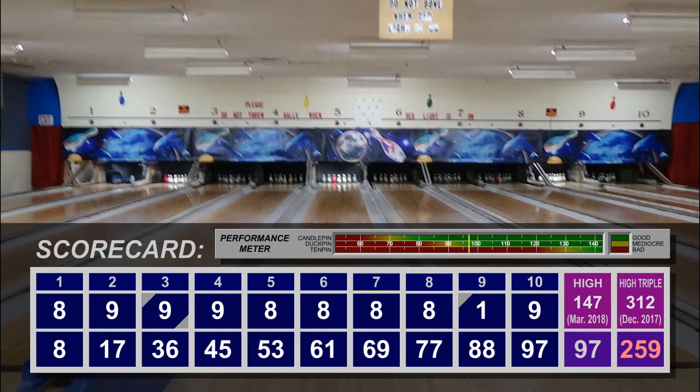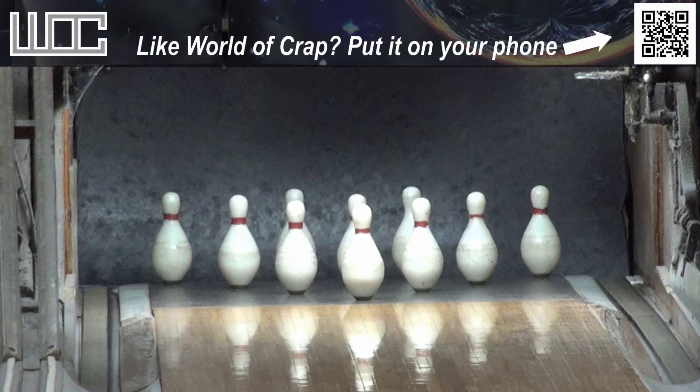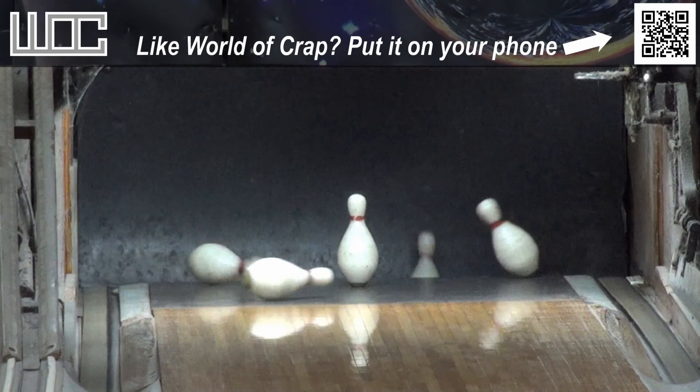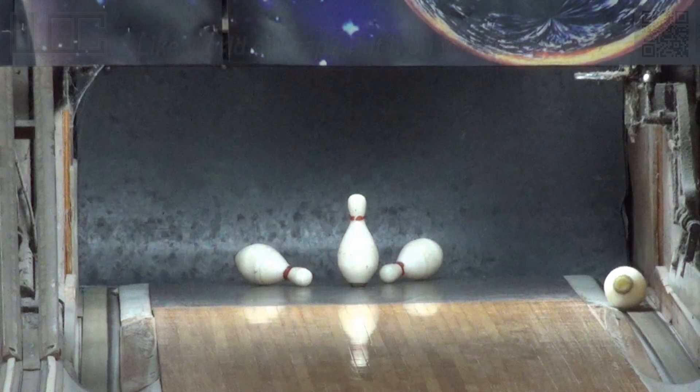Unfortunately, ball one only netted the one fill — El Stinko living up to its name. So we came very close to dead middle of average ability, at least for casual players. The average is a little bit higher when you throw in the pros and the competitive leagues. But 97 — not bad, we'll take it. That will conclude week three of four for the month of February 2019's edition of Watch Me Suck at Bowling, from Collins Bowladrome in Billerica, Massachusetts. This is Georgia551 saying hope you enjoyed and have a good one.